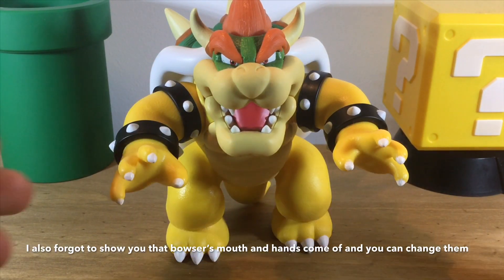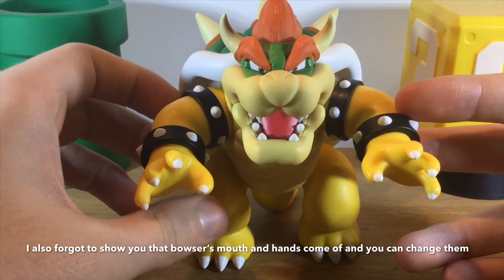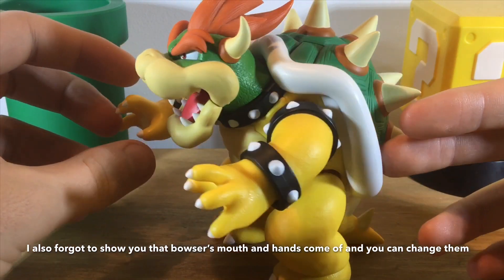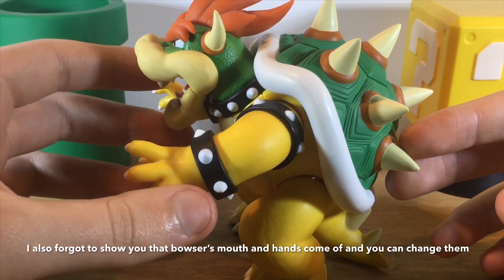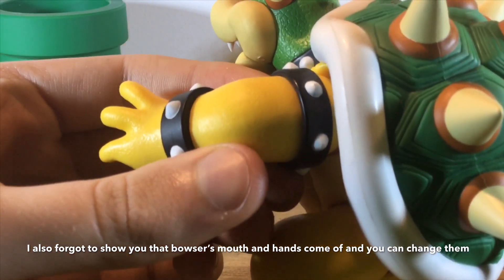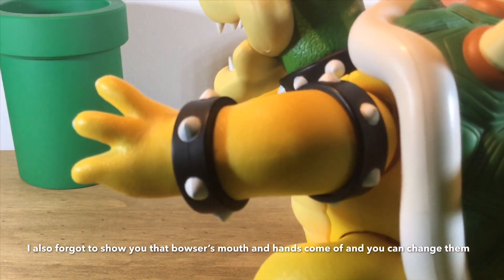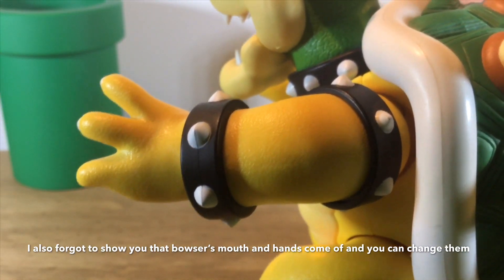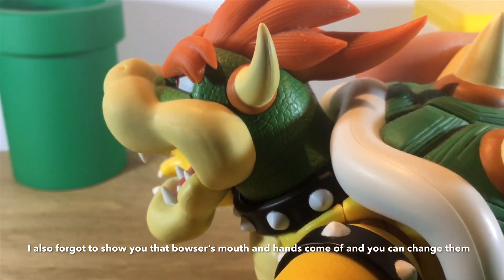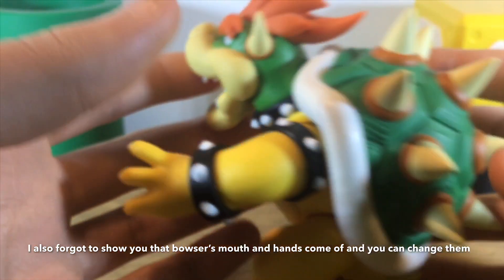I want to start with the best part of Bowser — without a doubt, the sculpt, as well as the quality control and the articulation. The sculpt on my Bowser figure is fantastic, it is unbelievable. The paint job especially — look at that, it looks like scales and skin, that is just so cool. Even his neck parts — they actually detailed that. You can see his eyes.